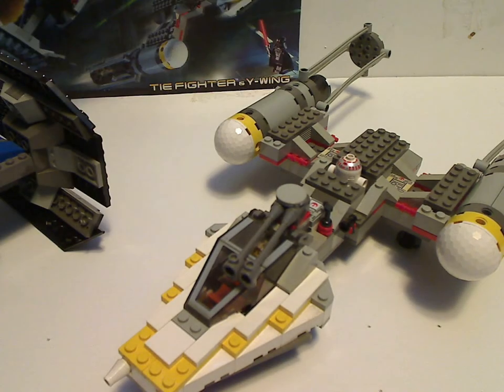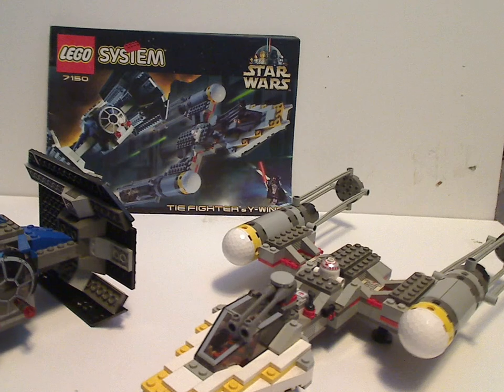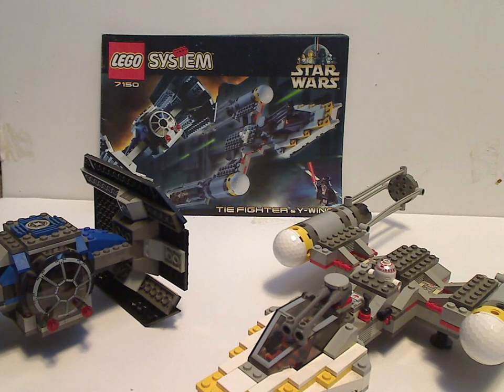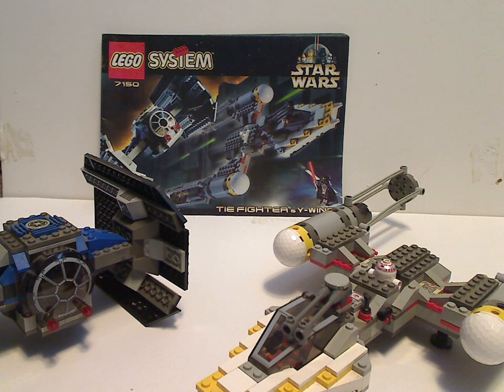So now on to the final verdict. This is a good memorable set where you get two iconic ships together, which they did a lot over the years and something we barely see them do anymore. One of the incentives at the time was that it was the only way to get Darth Vader. Hope you all had some good memories of this set from back then. That is it with this review — please like, comment, and subscribe, and thanks for watching.